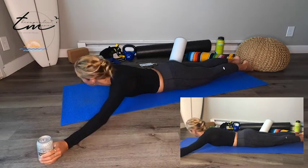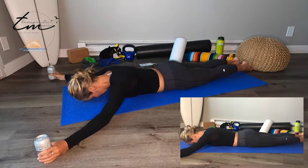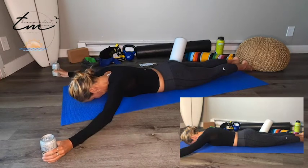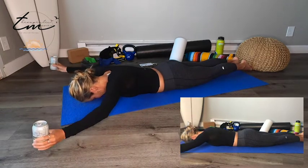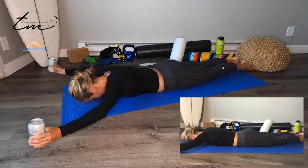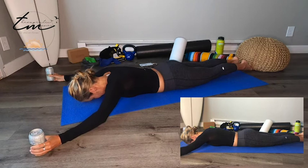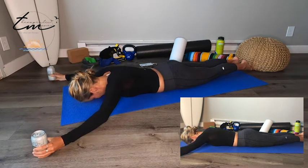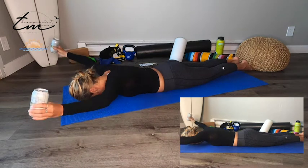Let's go for that Y. Come up to about 120 degrees. Everything nice and tight — abs engage, glute squeeze. Lifting up for 1, 2, 3, 4, 5, 6, 7, 8. Tension between the shoulder blades. 9, 10. Five more: 5, 4, 3, 2, 1.